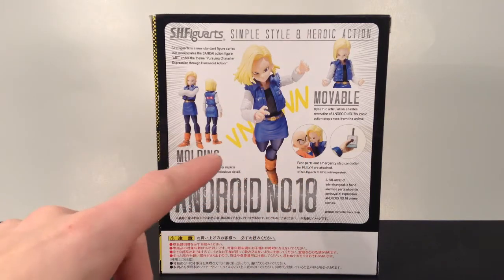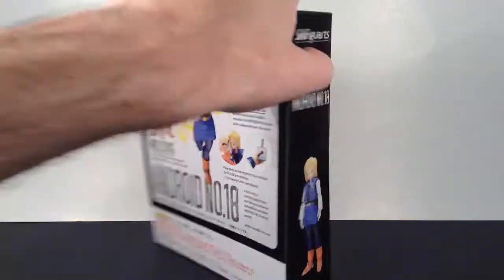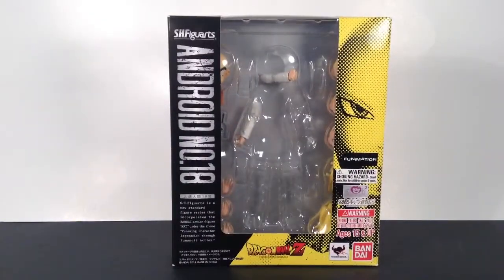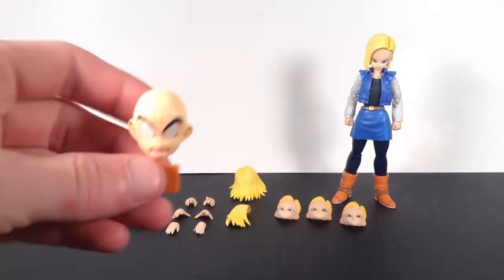You get a bunch of cool poses you can get Android 18 into, and she comes with a couple of accessories for Krillin. Then it says the molding, movable stuff. That is the packaging. Let's get into the Android 18 figure review. Starting off with the accessories first — Android 18 actually comes with a lot of accessories. She doesn't come with any stands or blast effects, but she does come with some accessories for Krillin, which is pretty cool.